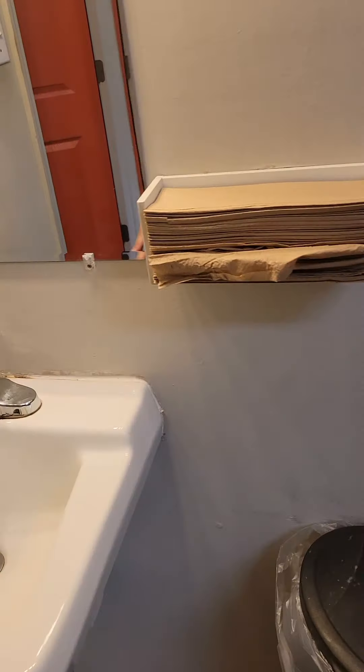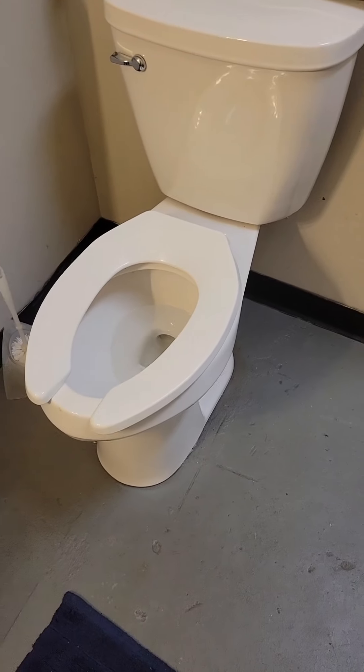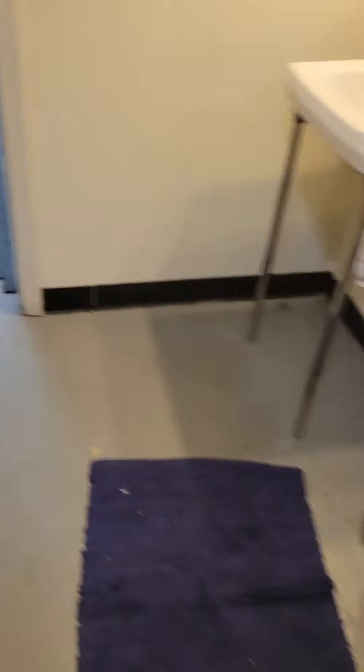Then I'm going to come to the bathroom and see what's going on in here. Sink looks good — I'm going to clean the sink, I did this last night. Trash probably needs to be taken out. I need to clean the toilet. Nothing in there, no hairballs. Good start.